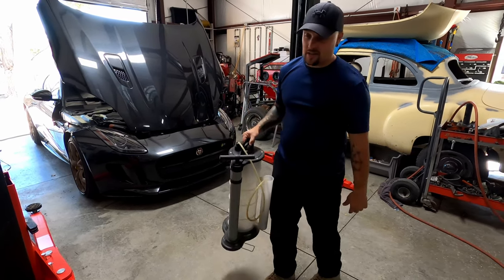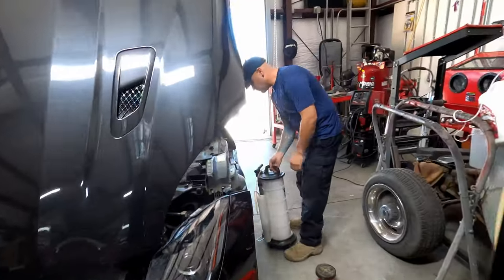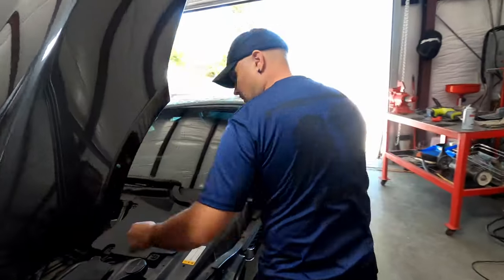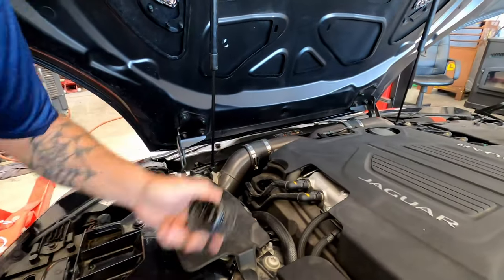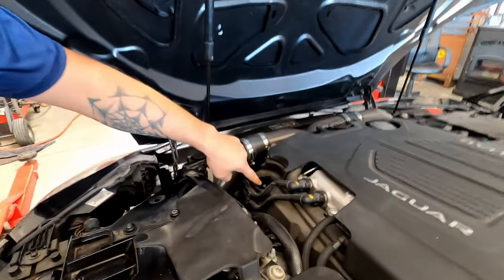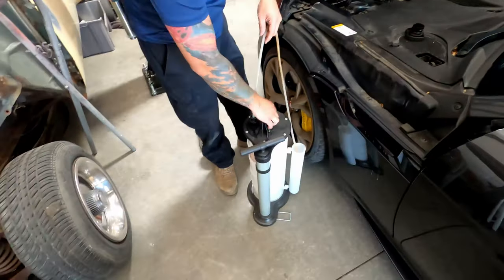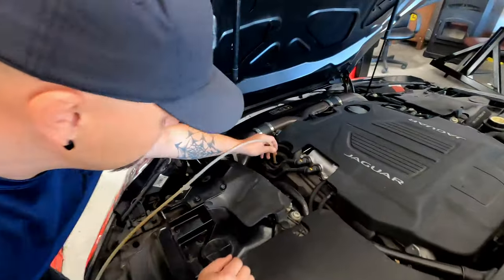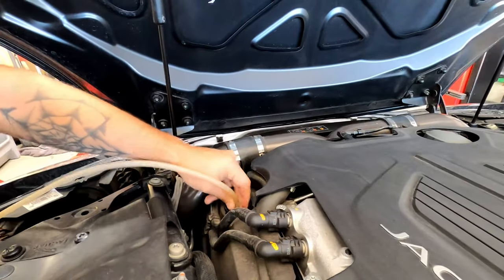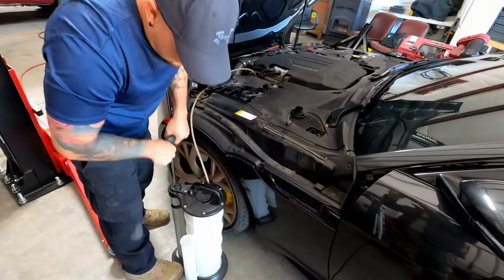Let's take you around and we'll show you how to hook this up. The first thing you're going to do is take your oil cap off. As you can see down inside here, there's your extraction straw right there, just sticking right up in the middle. So you're going to take your oil extractor, hook your hose up right over that straw like that, and give yourself some good pumps until you get the oil flowing.